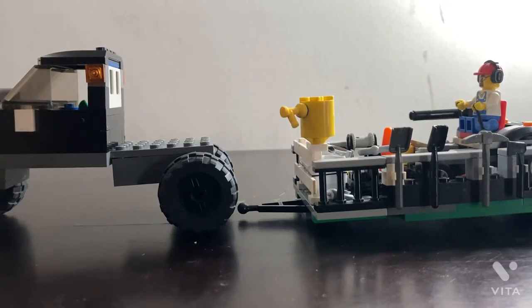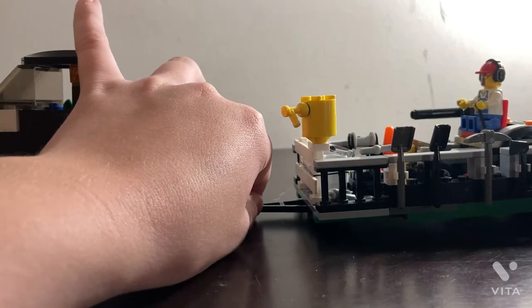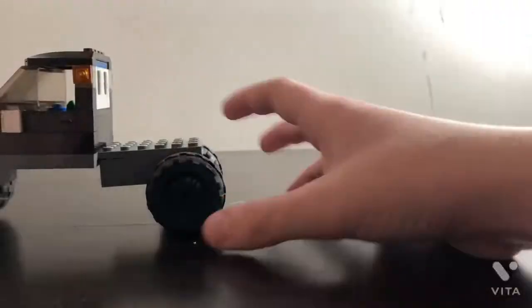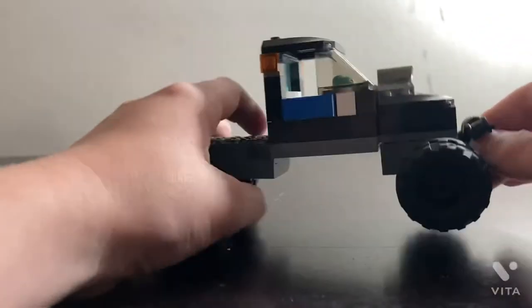Hello guys, what's up, Lego Landon here back with my first video. Today I'm going to be reviewing my longer trailer and the setup of it. Let's look at the truck first. It's a truck that me and my friend built last summer — I'm gonna make a whole other video on it.